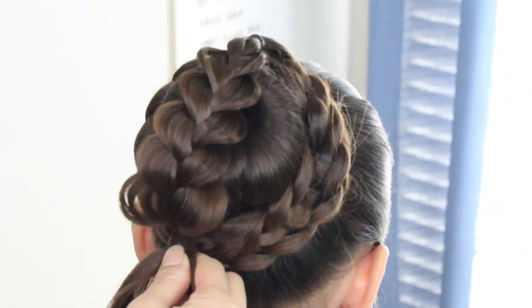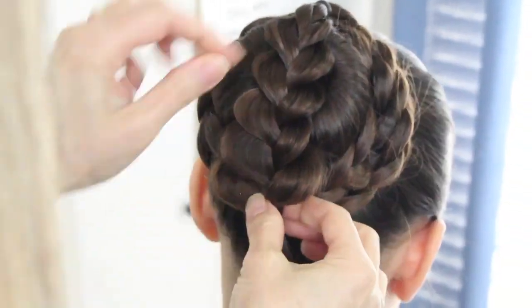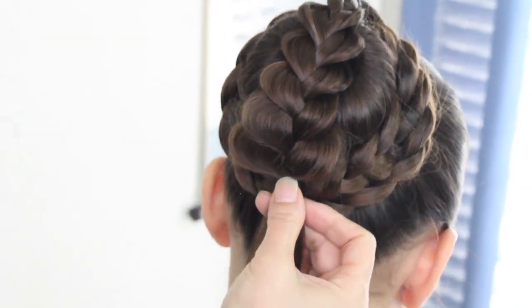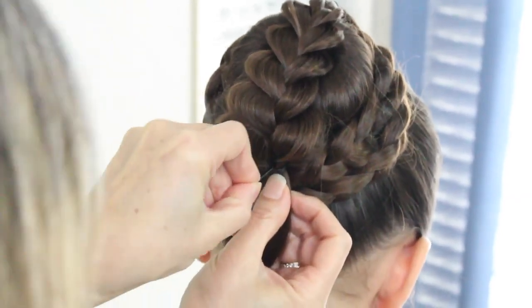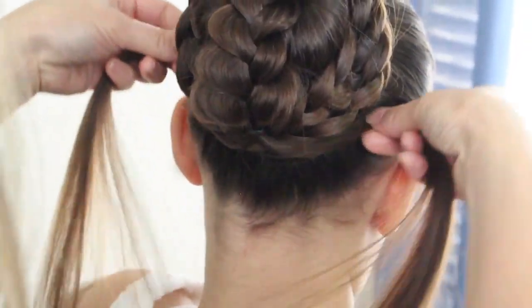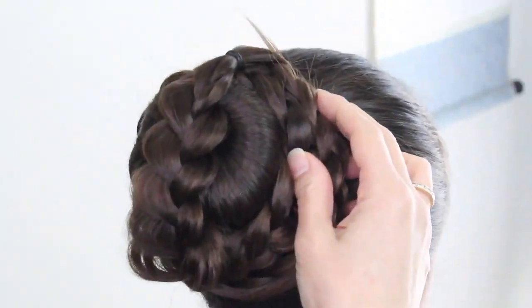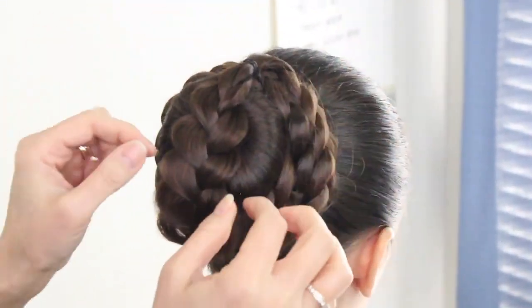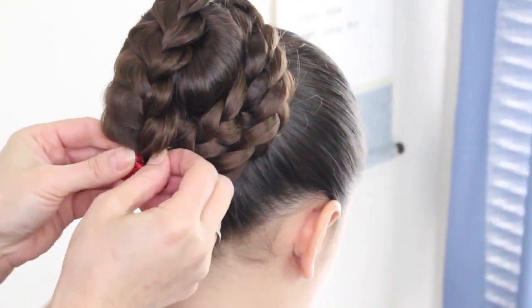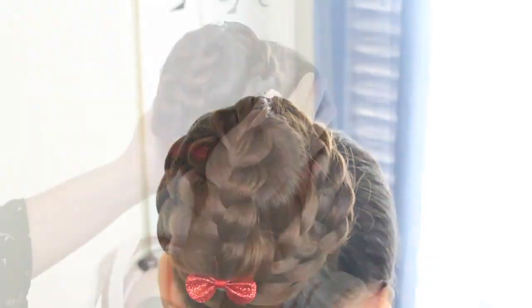I am done. I'm just going to go ahead and secure this off with another elastic band. I'm going to place a bobby pin right here at the bottom of the elastic band and stick it right into the bun maker so it can hold it into place. Then I'll take the rest of the tail and bring it around, just tuck it right under. And then you can put whatever little ornaments you like on this, and a little hairspray.